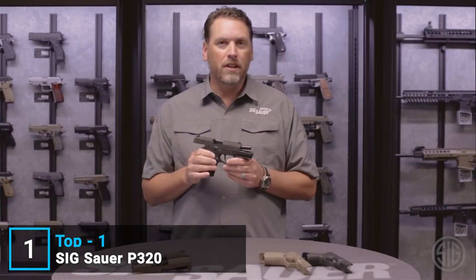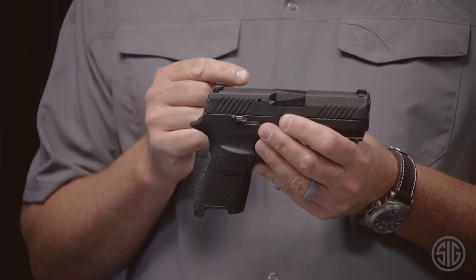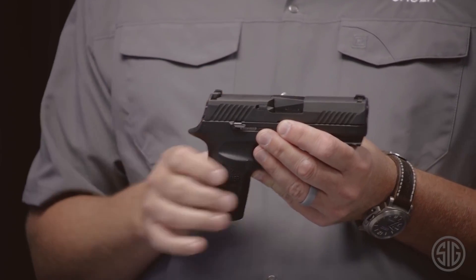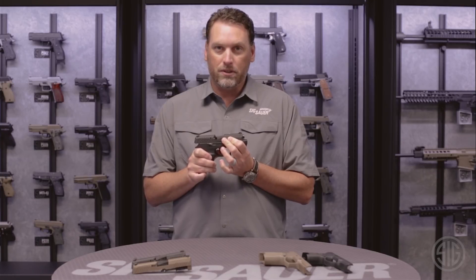First, let's talk about the safety. The P320 incorporates a striker safety that will not allow the striker to go forward unless the trigger is pulled. Secondly, there's a disconnector safety that will ensure that the pistol will not fire when it's out of battery.